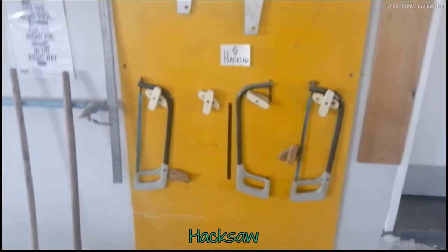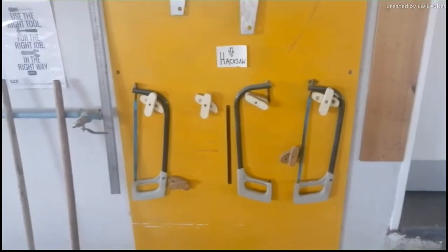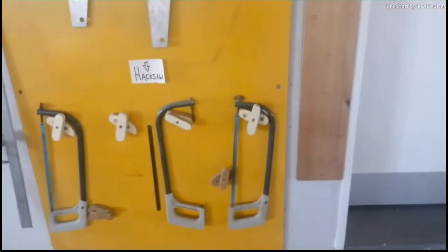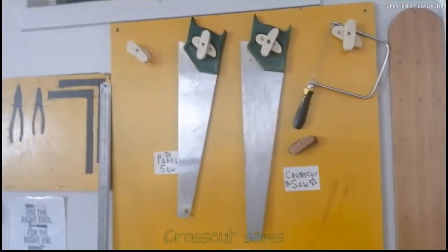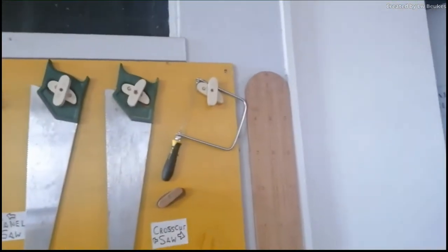Here we have some saws. We have your hack saw — a hack saw is actually not meant to saw wood, it is meant to saw metal. You're only going to use them if you do metal work in your third year. Then we have the panel saws and the cross-cut saws and there's another figure saw.